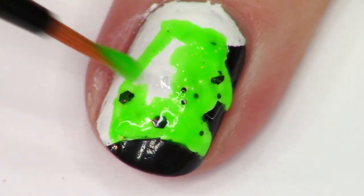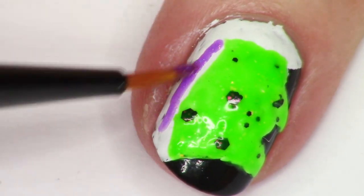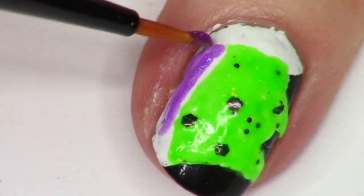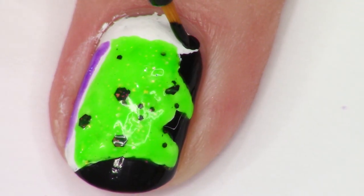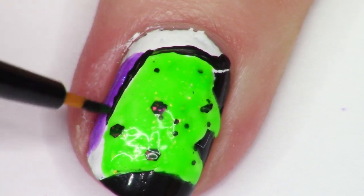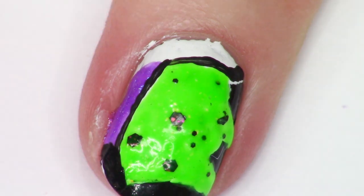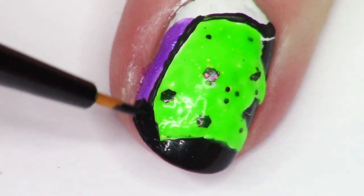The witchy skin is Because I Knew You and it worked out so well because it has all those black elements and those fiery red to green flakies in there. It just was the perfect base for her skin. And then I used Gorkid for her hair to kind of tie that color back in because I really wanted to use some more of Gorkid.